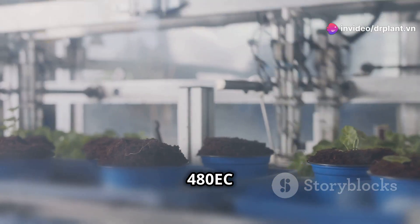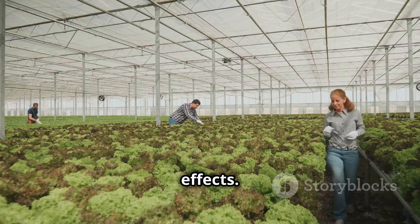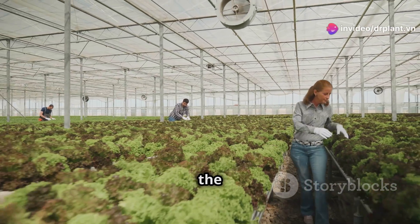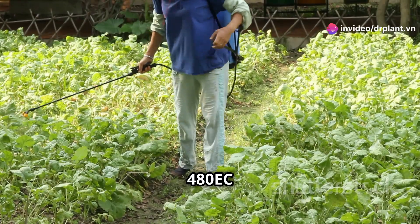Nimitz 480 EC has the advantage of killing nematodes quickly and having long-lasting effects. This allows the roots to grow strong and absorb nutrients better, helping the plant grow well and produce a high yield.